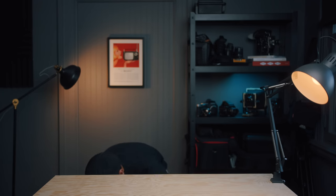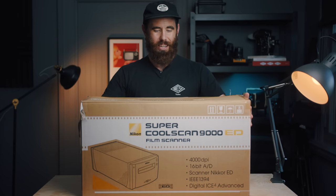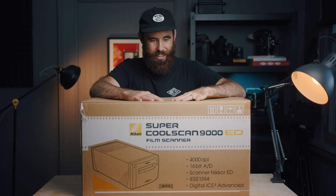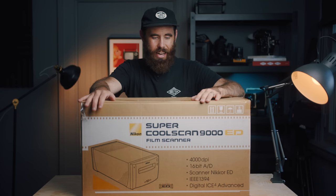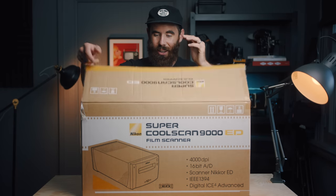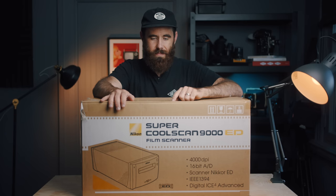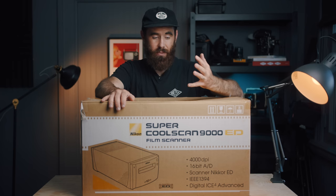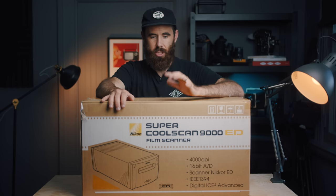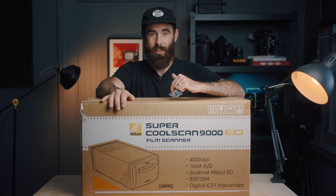It's a little gigantic and awkward, but this is my latest pickup. If you follow me on Instagram you would have seen my post about it — the Super CoolScan 9000, brand new in the box, unopened other than me just opening it to look. The fella selling it: his father bought it new in Hong Kong at least 10 years ago, brought it all the way back, and never ended up using it. So the scanner is still in the packaging.